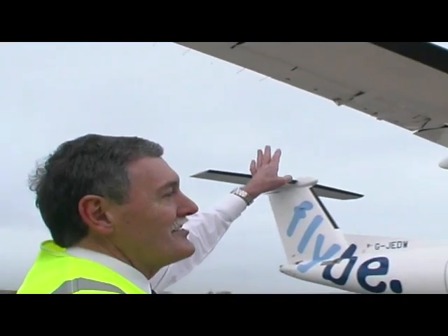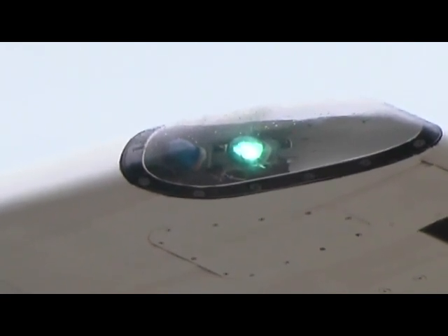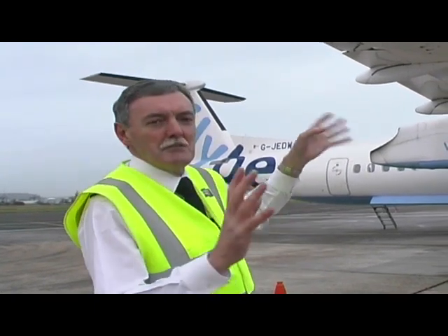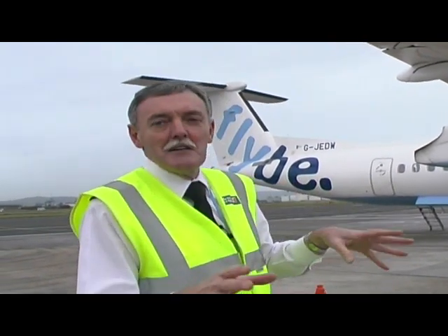On the right-hand side of the aircraft we have a green light — in nautical and aviation terms this is the starboard side. On the left-hand side, which is the port side, we have a red light. The idea being that at night, when you see the red or green lights, you know whether the aircraft is coming towards you or going away from you — and it's exactly the same on ships as well.